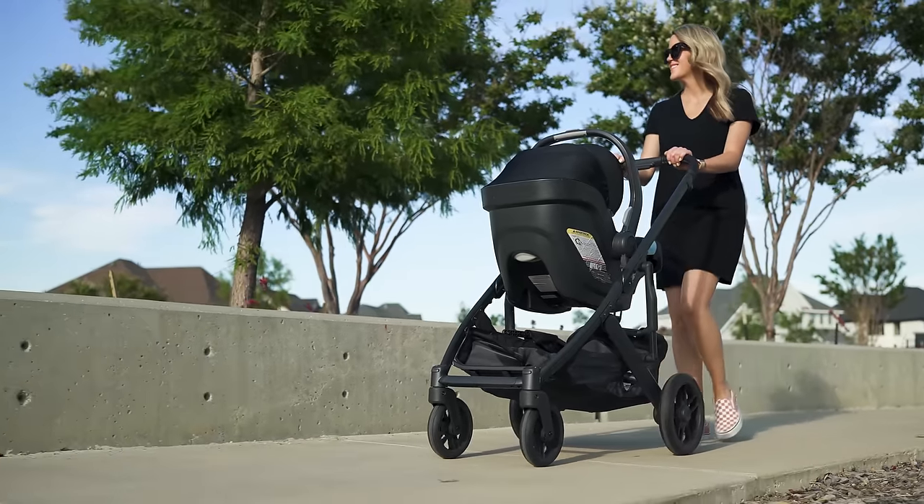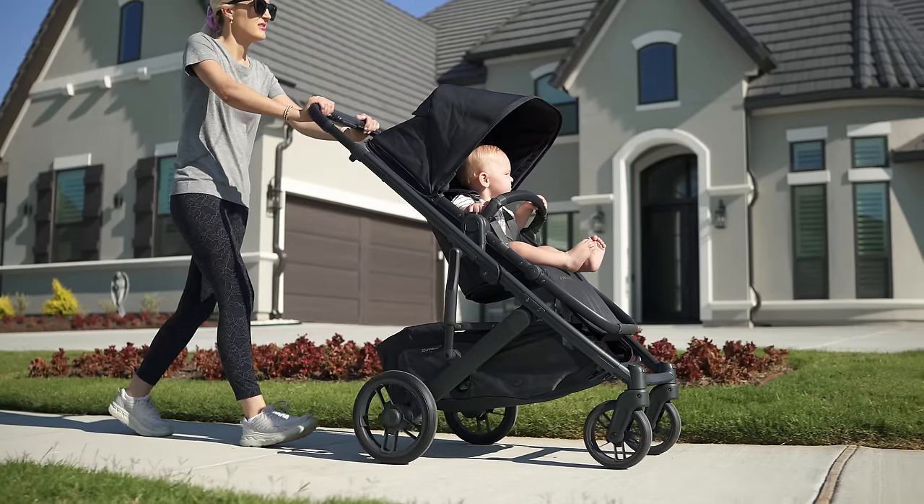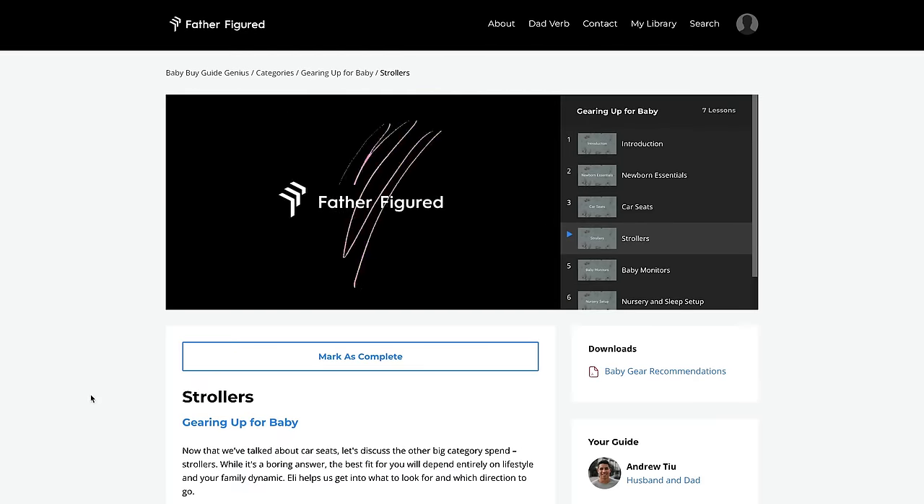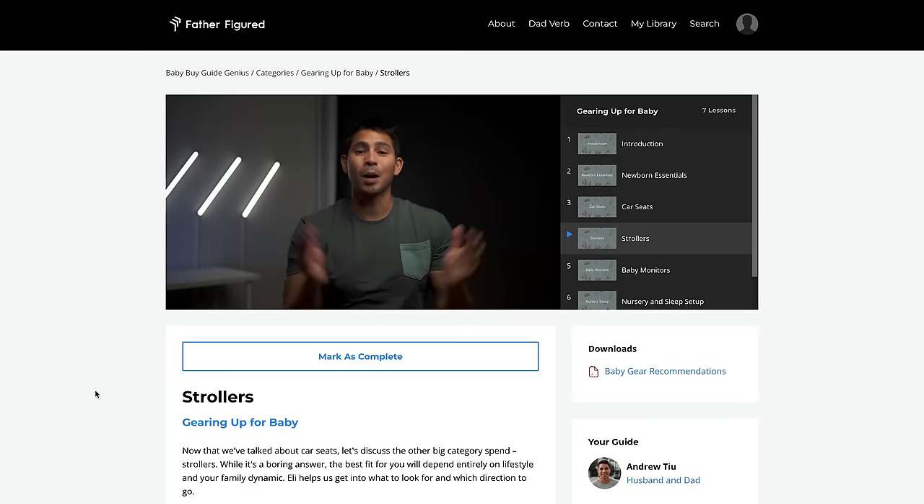The Cruise is arguably my favorite stroller I've ever reviewed, and I've covered a lot on this channel. People often ask how this compares to Silver Cross, Mockingbird, or Peg Perego — the list goes on — and in most cases I would probably take the Cruise over any other. In our Father Figured course, this is a top five recommendation in our in-depth stroller breakdown.